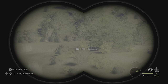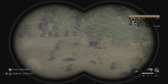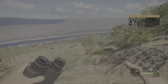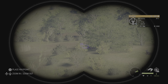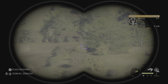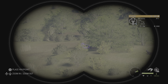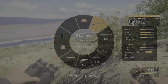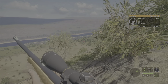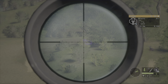Alright, there is some lesser kudu over here, so I'm gonna try to take one out. This isn't gonna be a long video, it's just kind of gonna be a short one. Man, that's a hard hit — it's behind a bush. Okay, see how this goes.